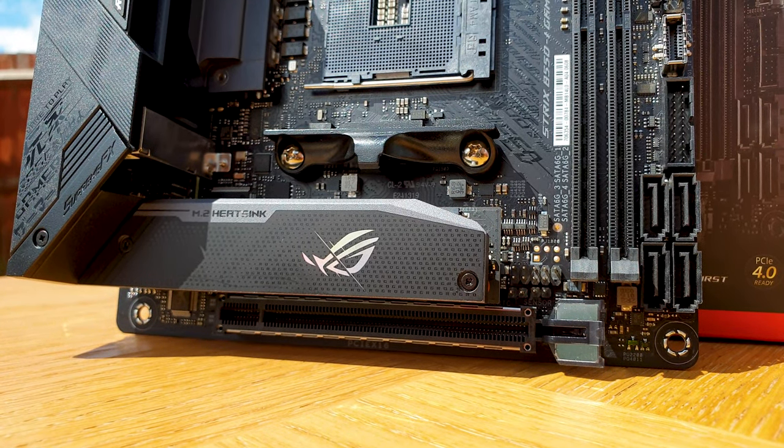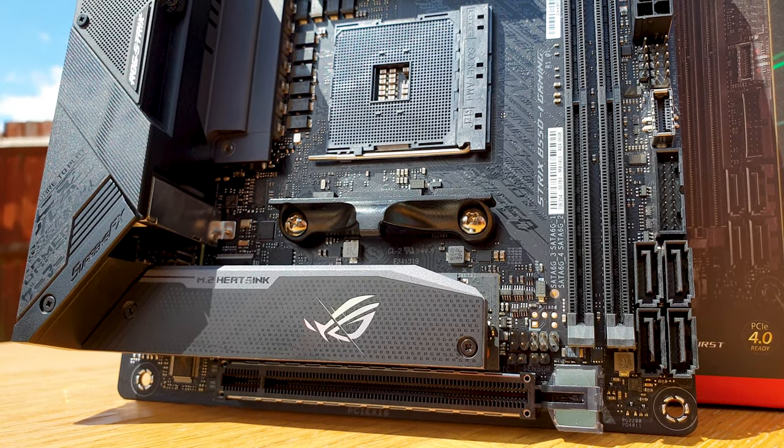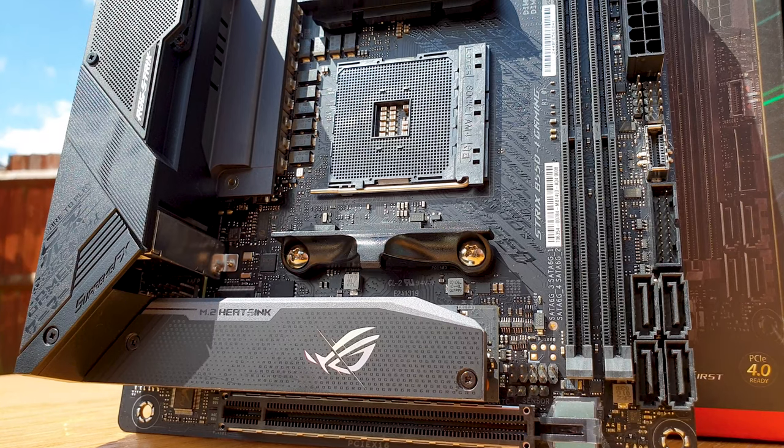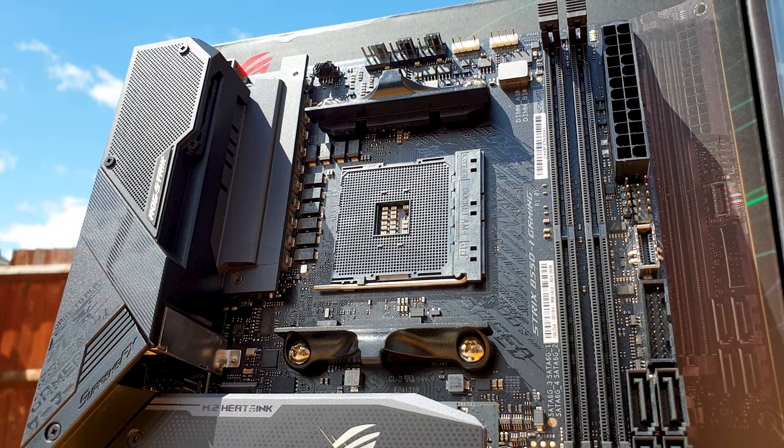Next is the core of the build: the new ASUS STRIX B550i motherboard, which I covered in depth in a separate video where I explain why I chose it for my needs and why I think it's one of the best boards out there for any AMD A4 build.